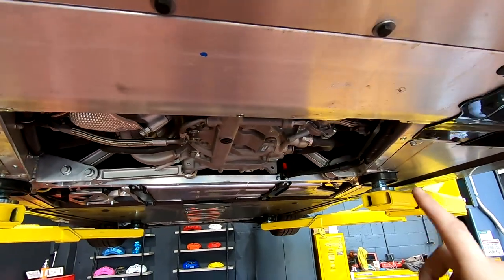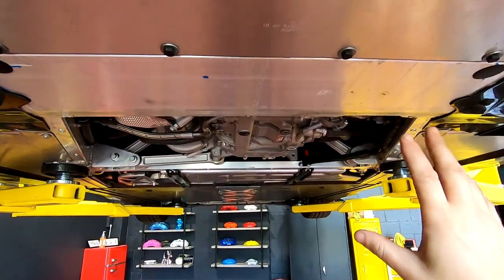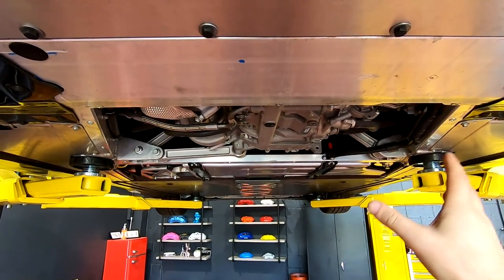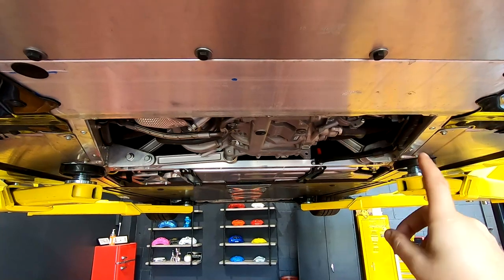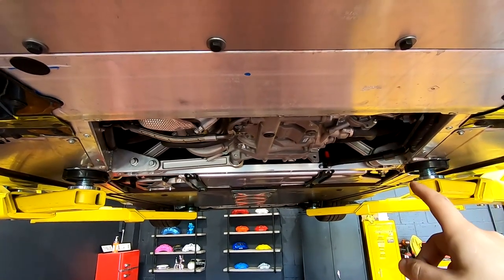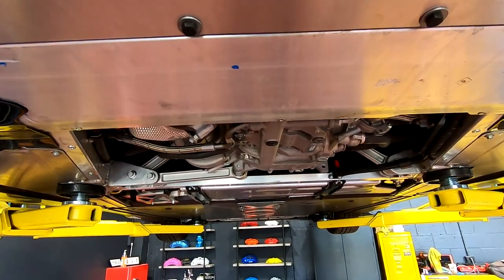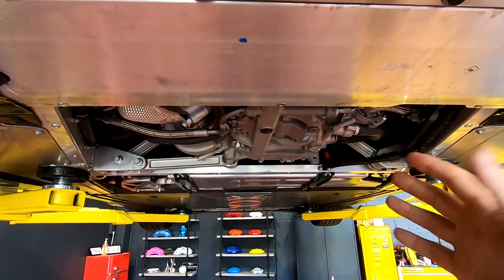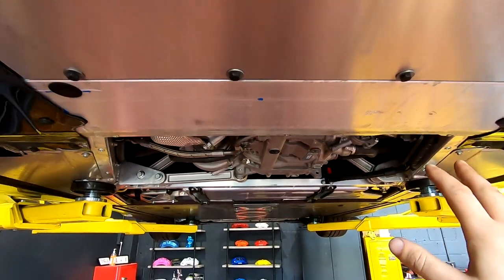If you actually torque these to the factory spec, that's something like 7 foot-pounds - they're going to fall out. It happens from the factory - they fall out. So you don't have to worry about torquing all of those so much. I usually use a quarter inch impact or my electric wrench and just go till it goes and then it's done. It's around maybe 20 foot-pounds. Never had one fall out when you do that, never had a problem with stripping them.